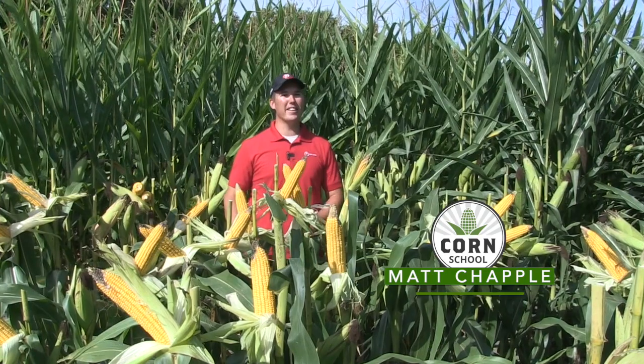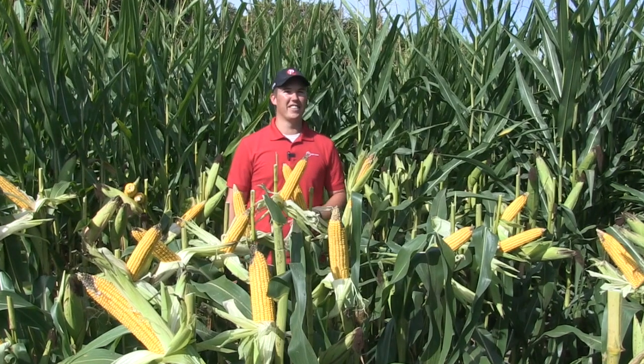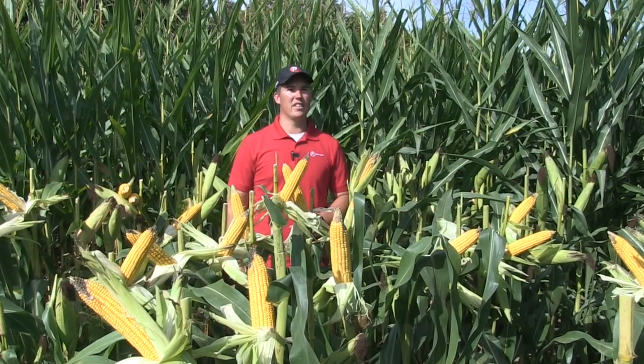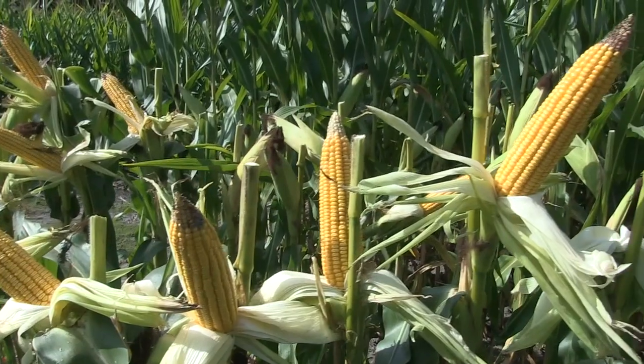It's going great. We've got beautiful weather. We're in mid-September now and the corn is moving along and we're getting to the finish line. One thing in the past we've talked about is the difference between a fixed and a flexed hybrid. I want to talk a little bit about that today because you're standing in a fixed hybrid plot that you guys have here at Pride.